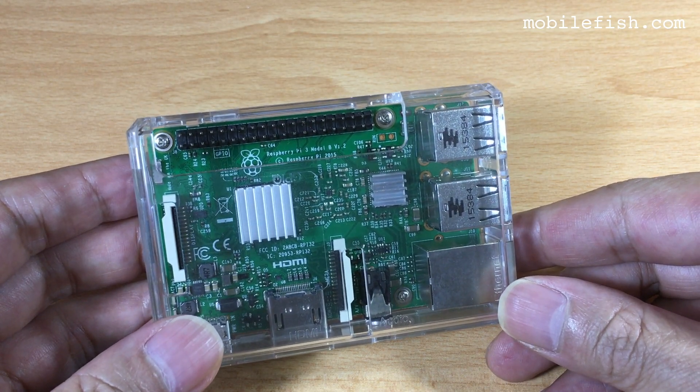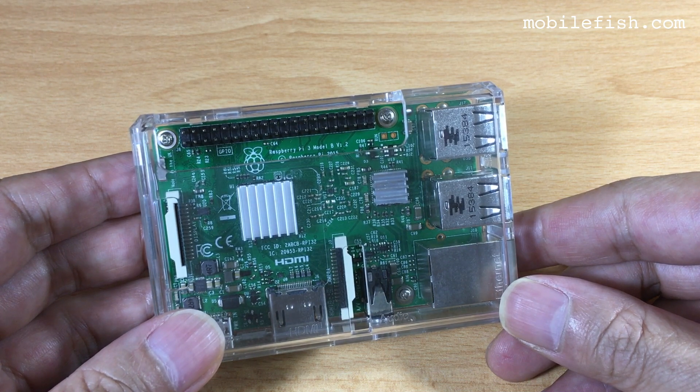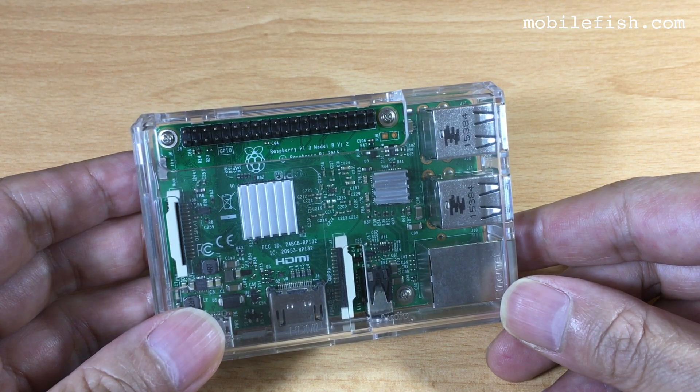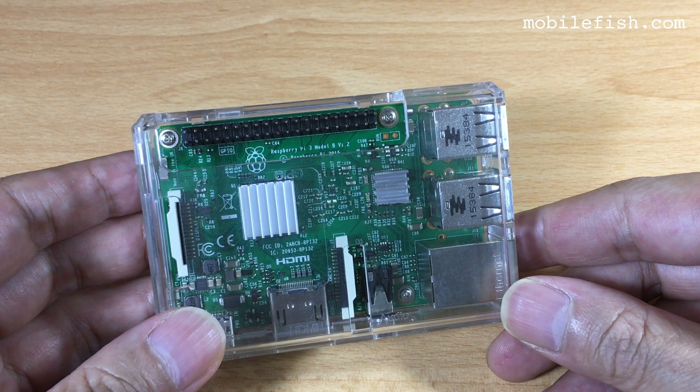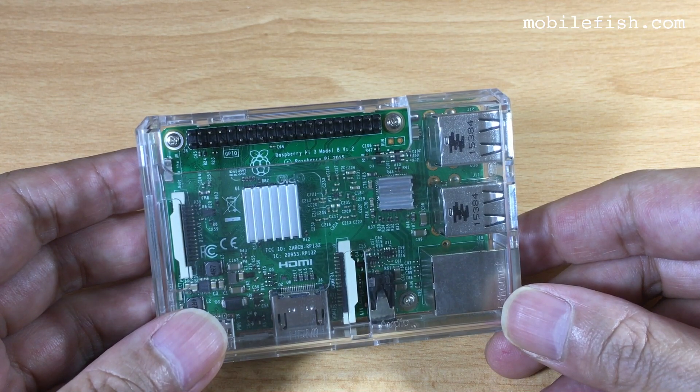This is the Raspberry Pi 3 Model B. I've already installed Mosquitto, which is an open-source message broker that implements the MQTT protocol. Also installed on the Raspberry Pi is Node.js.